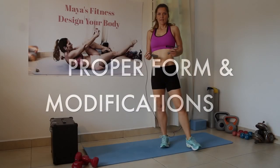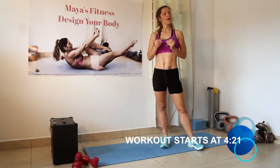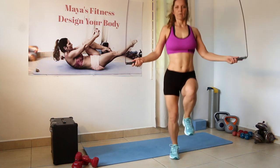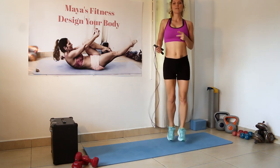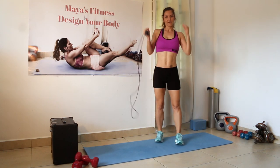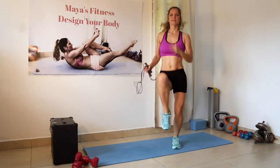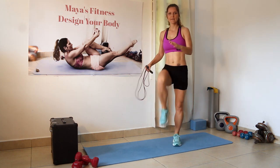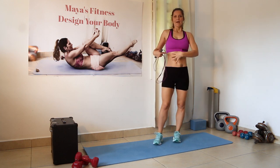The first exercise will be jump rope. You can always jump with any style you love — I just love high knees. You can do the basic bounce, the scissors, or the jacks, whichever you like most. If you don't have a jump rope, you will just do high knees. For beginners, if high knees are too advanced, you can just march in place, lifting the knees as high as possible.